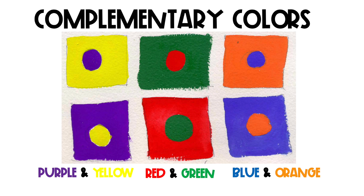Let's examine specifically which colors are complementary to one another. You have purple and yellow, red and green, blue and orange — all opposite each other on the color wheel.